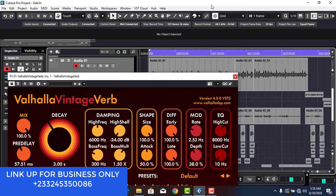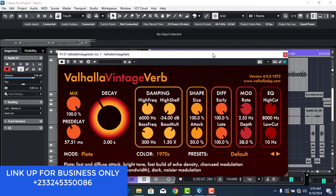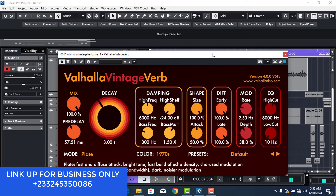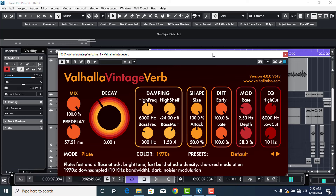So that you get clean-sounding vocals, the first thing you're supposed to know when applying your reverb is these two things. First one is: is the vocal that you are applying the reverb on a singing vocal or a rap vocal? If it is a singing vocal then you have to go for different settings, and if it's a rap vocal you have to go for different settings.